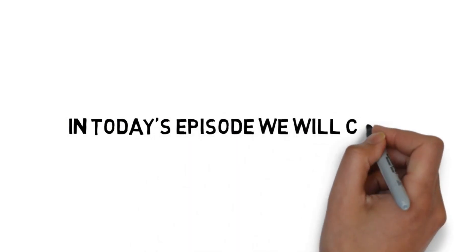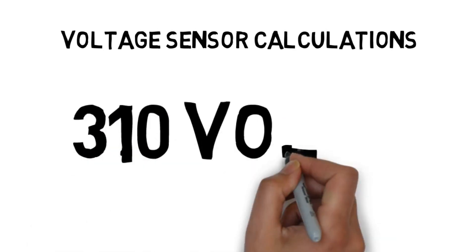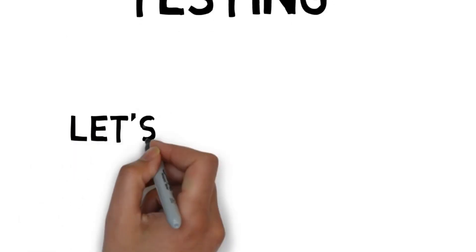In today's episode we will cover: number 1, voltage sensor calculation for monitoring voltages up to 310 volts; number 2, complete circuit diagram explanation; number 3, programming; and finally number 4, testing. Let's get started.